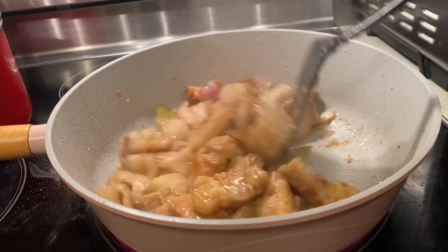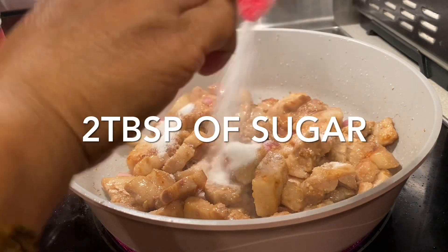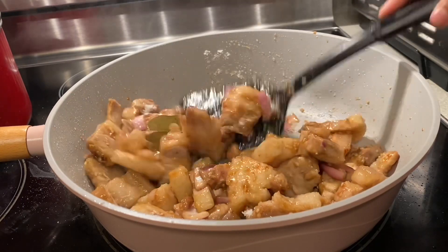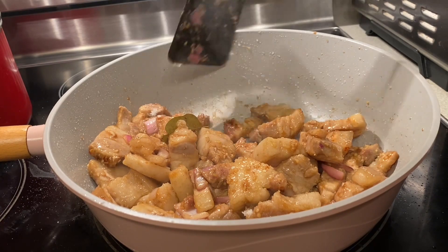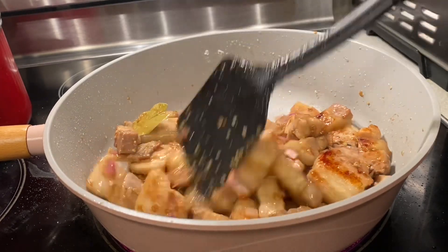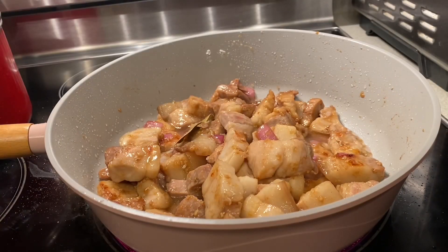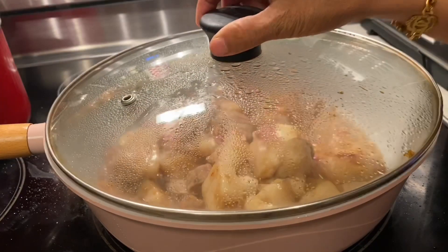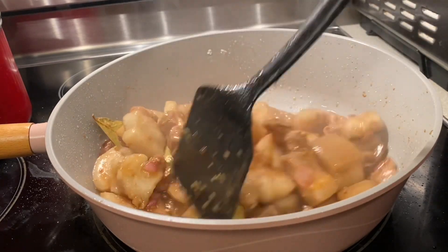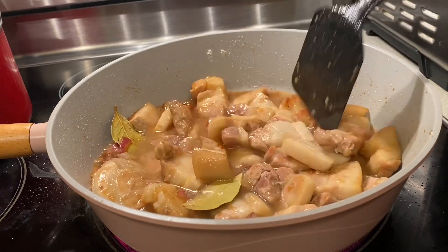Also add one tablespoon of black pepper. And three tablespoons of vinegar — making sure not to add too much.